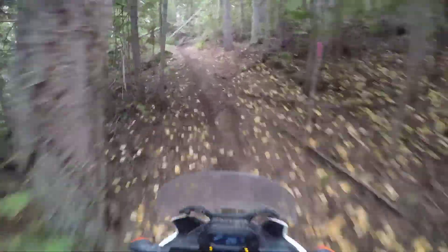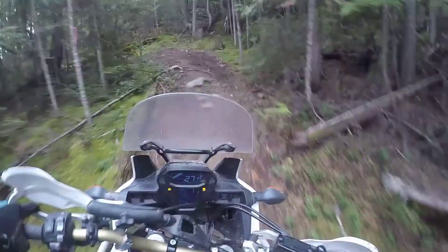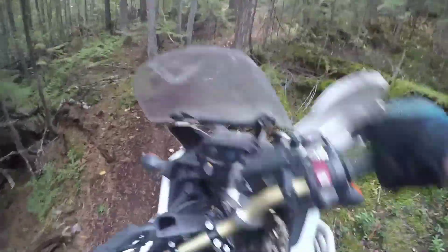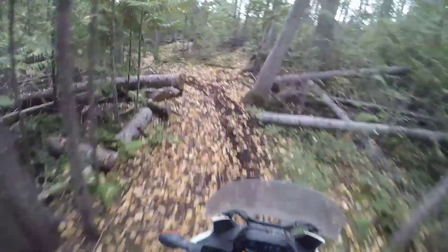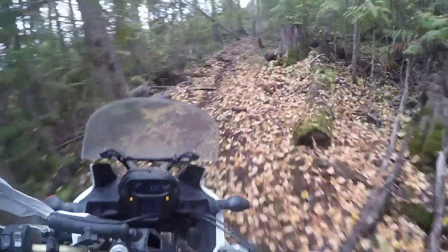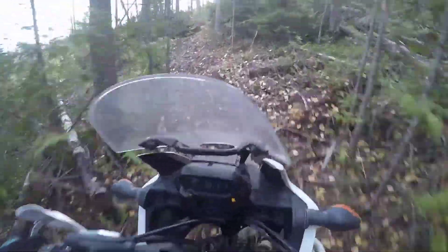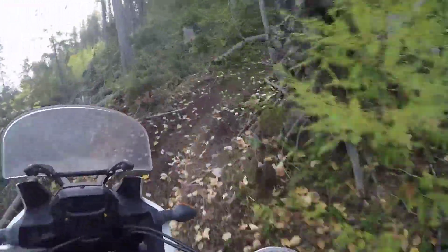Alright, hello everybody! What's everybody doing today? I'm going to trim some duro trails — same thing as the last couple videos. We're trying to add some exciting shots in, so I'm going to curve it and do it all a couple of times.